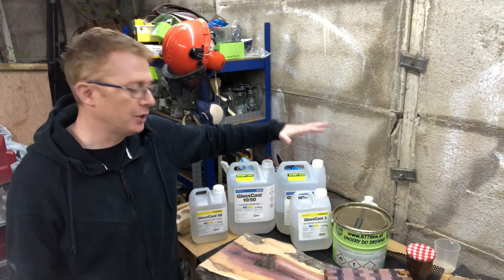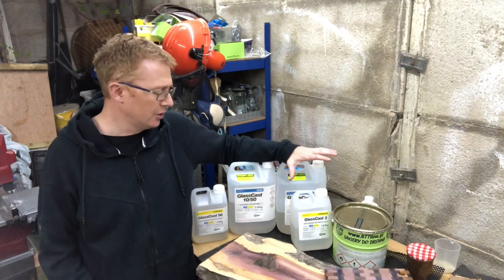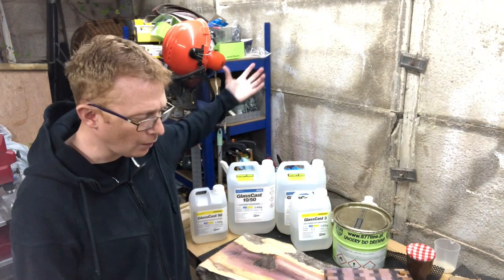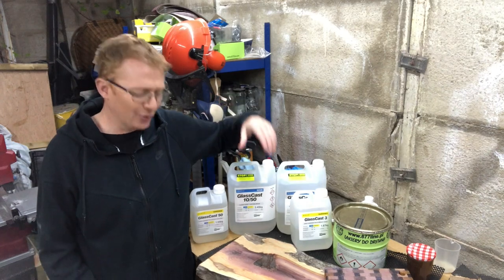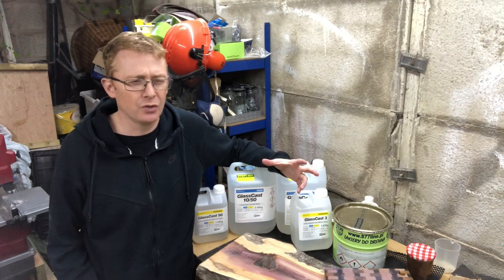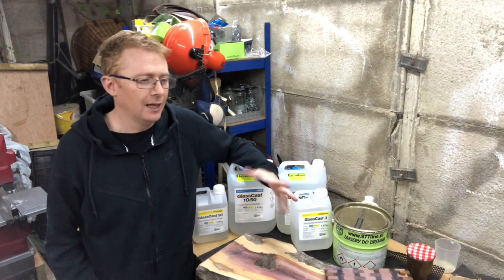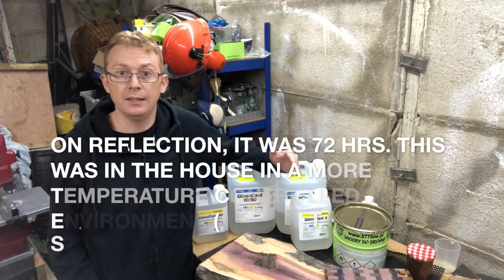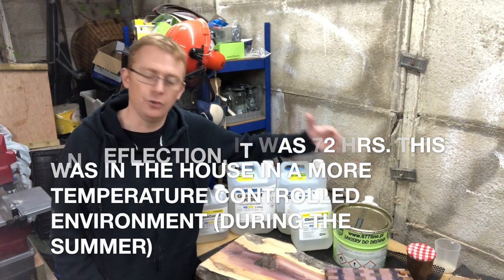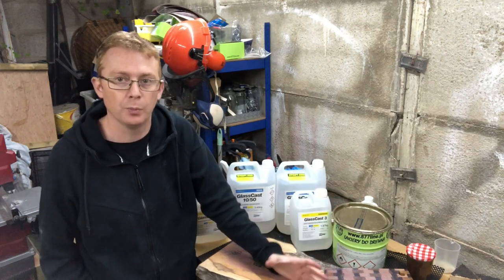There's a difference between it curing — being solid — and fully curing. When I did the penny table inside, because it was nice and warm, it cured to the touch at around 24 hours, and was fully cured — rock solid — at just over 48 hours. So if you think it's done, I'd leave it a little bit longer, just to be on the safe side, particularly if you don't have to move it as soon as possible.